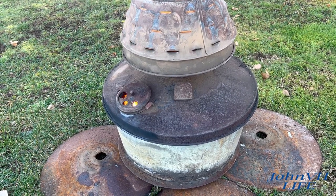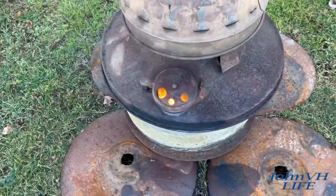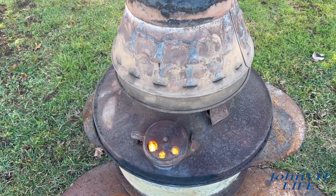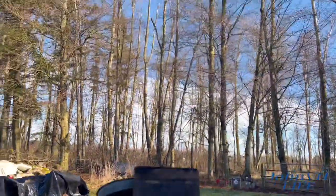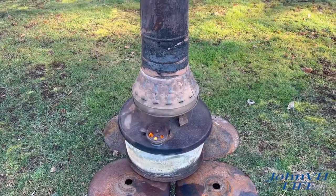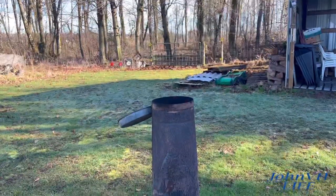I can hear the oil boiling, which means she's getting low. It's running fantastic though — making sick heat. Can you hear it? Still clean, absolutely nothing coming out of there. Just heat and fire. You can hear the oil boiling — she's getting low. Still burning clean.